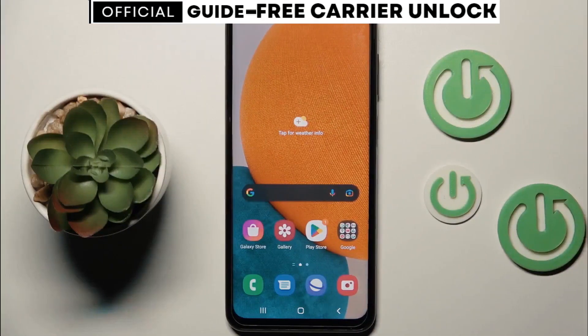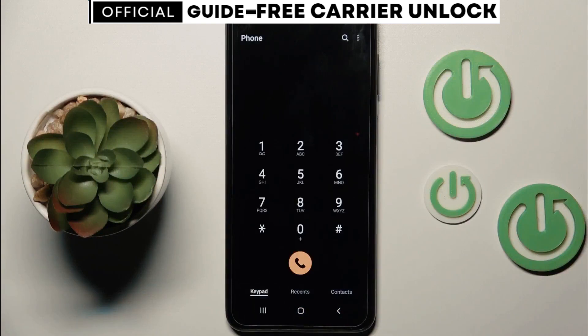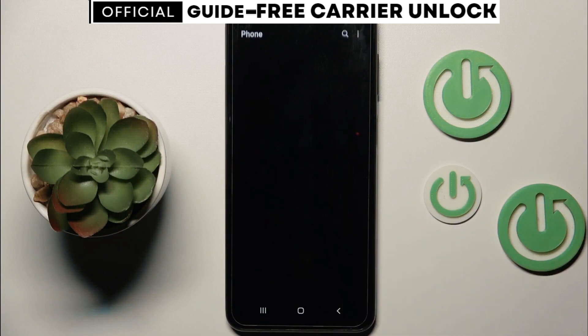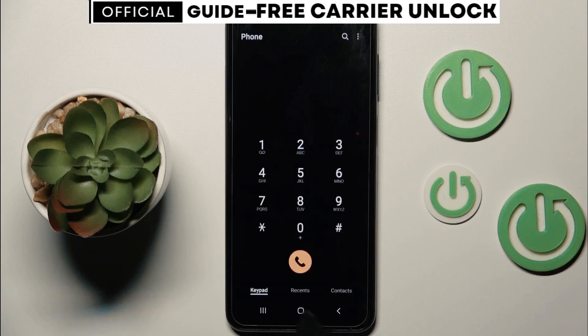To begin, we're going to get the phone's IMEI number — that's a unique number for every phone. Simply dial *#06# and your 15-digit IMEI number will appear on the screen. This number is very important; it represents the ID of your phone, so keep it close because we're going to use it in a few seconds.